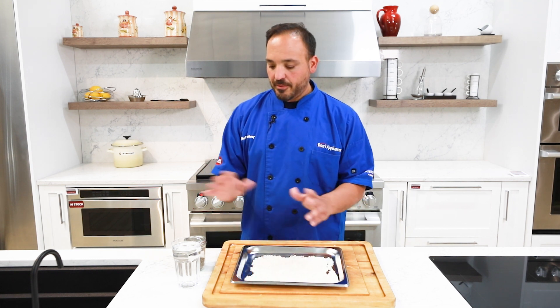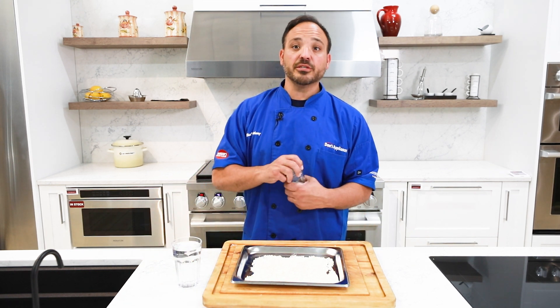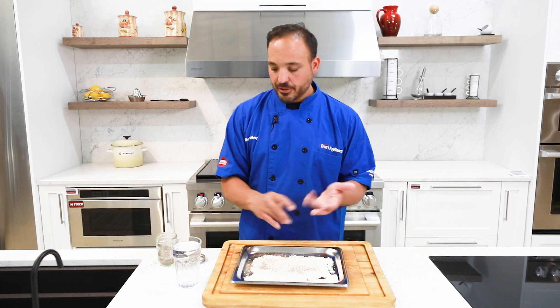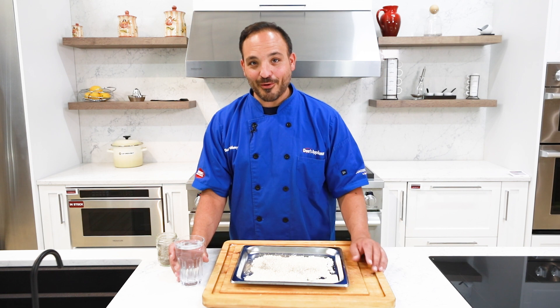For this one I'm keeping it super simple — just adding water, salt, and pepper. But you could add different flavors of stock, chicken or vegetable, depending on what you have in your pantry, plus seasonings. I have this measured out at a two to one ratio: one part rice, two parts water for everyone to follow along.